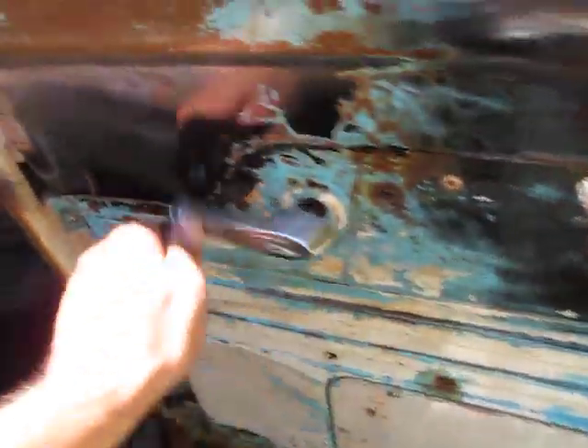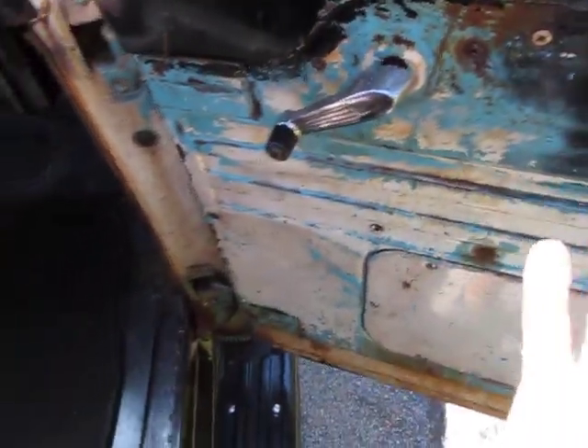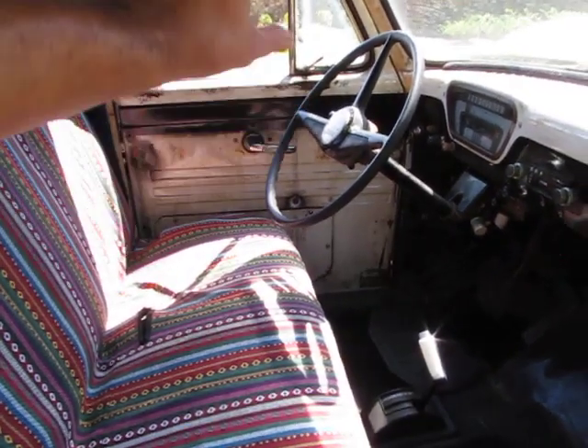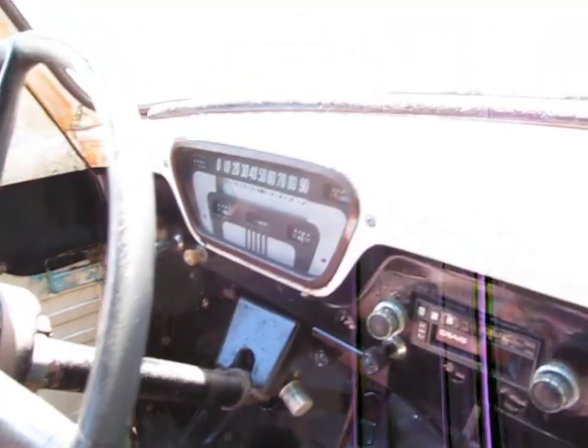Doors actually open and close pretty easily. Passenger door and window opens — window rolls easily. Door opens and closes easily. It's a little stiffer on the driver's side for slamming the door and rolling the window; I put a little grease on it, it's just a little bit stiff but it does roll up and down. Love the patina on the inside — the dash looks amazing.